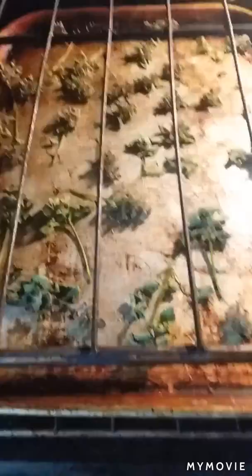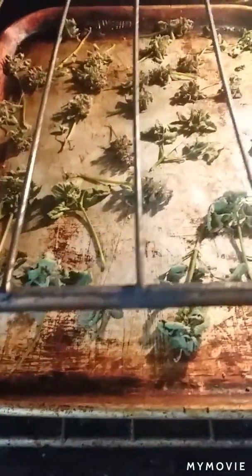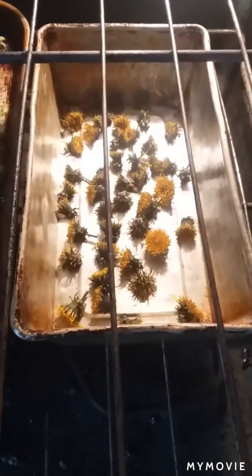I wanted to share what I've been doing and show you what I have in the oven right now. Let me turn the light on — there they are, getting all dehydrated. They've only been in there for about 15 minutes so far, so they're still pretty soft. I'm also doing dandelions — just the flower part.